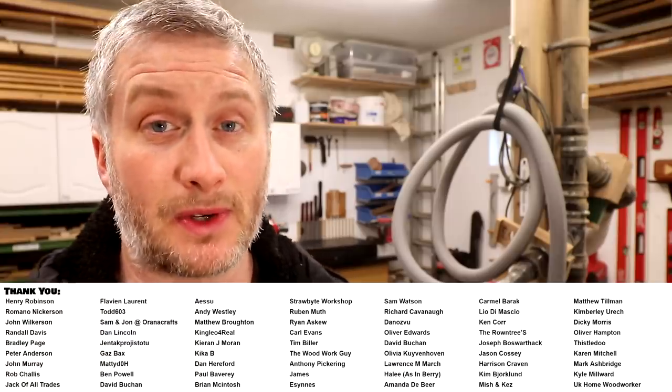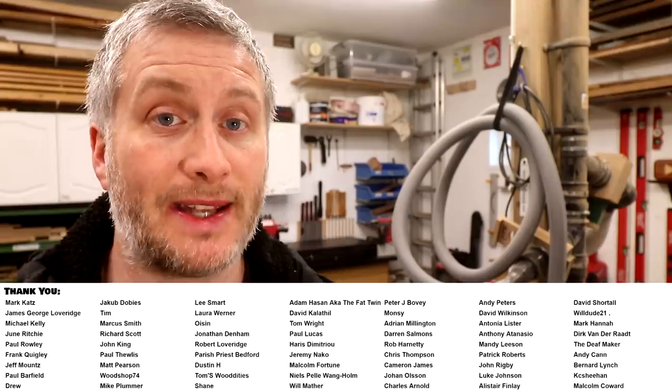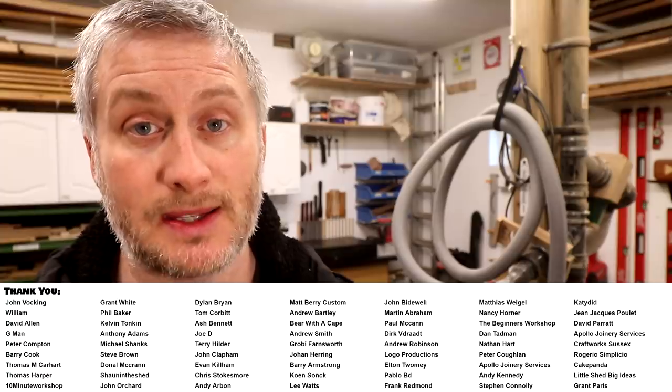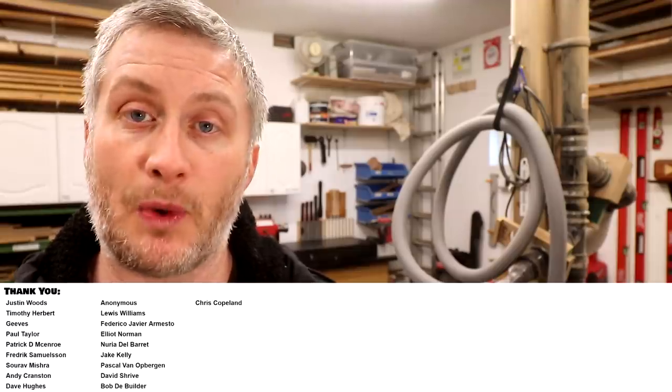That's it for this one, I hope you enjoyed it. Please subscribe to my channel for more weekly woodworking videos. If you'd like to help support the channel and get exclusive content, early access to my videos, free project plans and cut lists, and a name credit at the end of my videos, you can find links to my YouTube channel membership and Patreon page in the description box below. Thank you for watching.